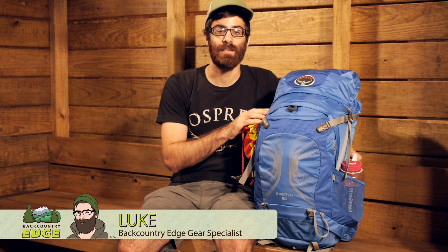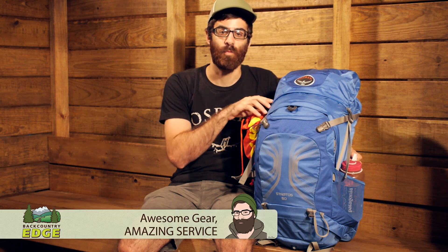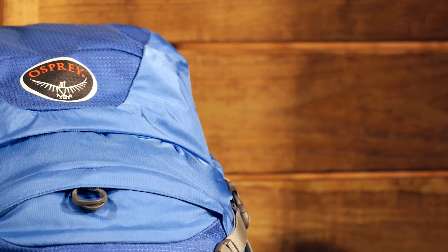The largest of the Stratos series, the Osprey Stratos 50, is a great ventilated option for overnighters, weekend trips, or week-long backpacking trips. Let's take a look at all of its features.